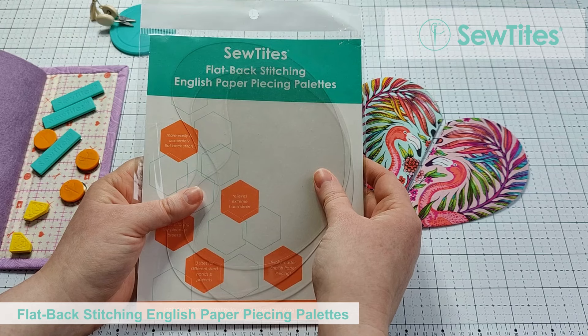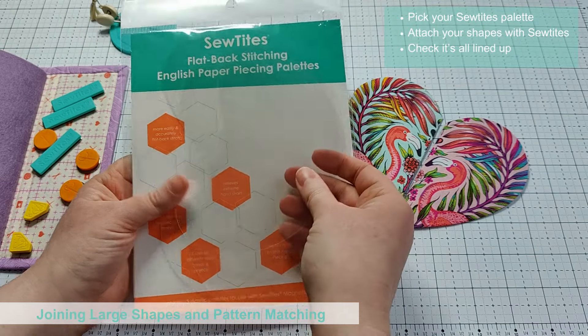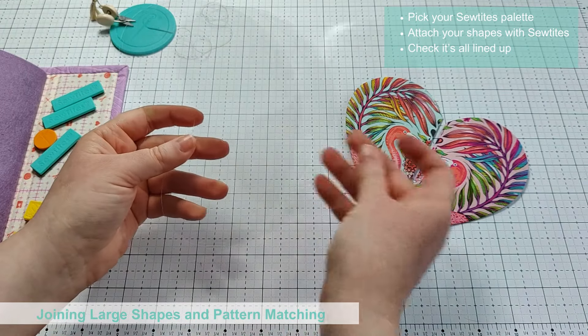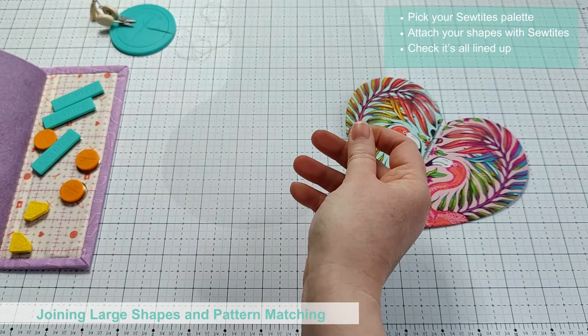I'm going to show you two different uses for your Sew Tights flat backstitching English paper piecing palette. You will need your shapes either glue or thread basted, the palette, Sew Tights, and a needle and thread.